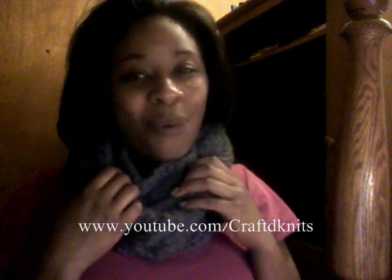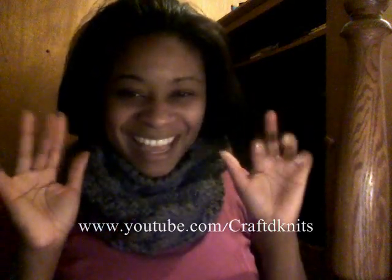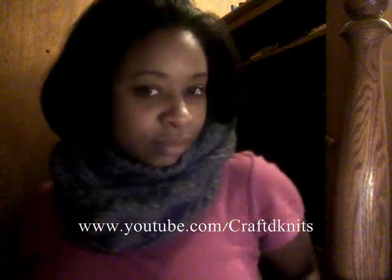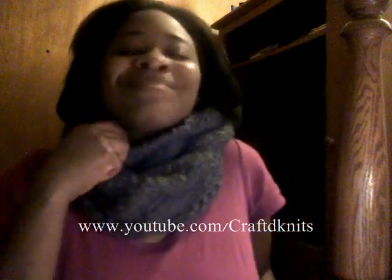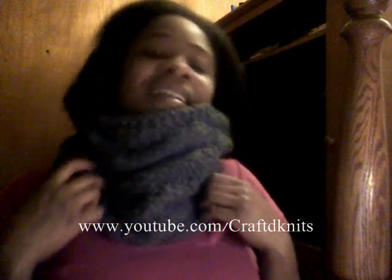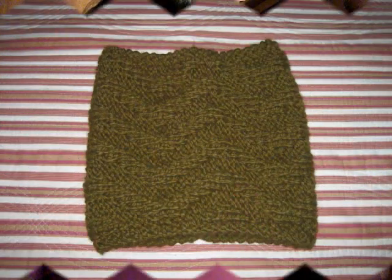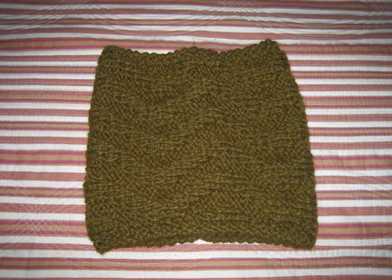Thank you so much for watching. Remember, knitting is sexy. Bye! Do you like it, darling? It's so soft and warm. Stay tuned for pics! She'll let you pick your color, let you pick your style, and her low, low prices make it worth your while. So hit up the website, stock up your pile, so you can keep your body warm and start your day with a smile.